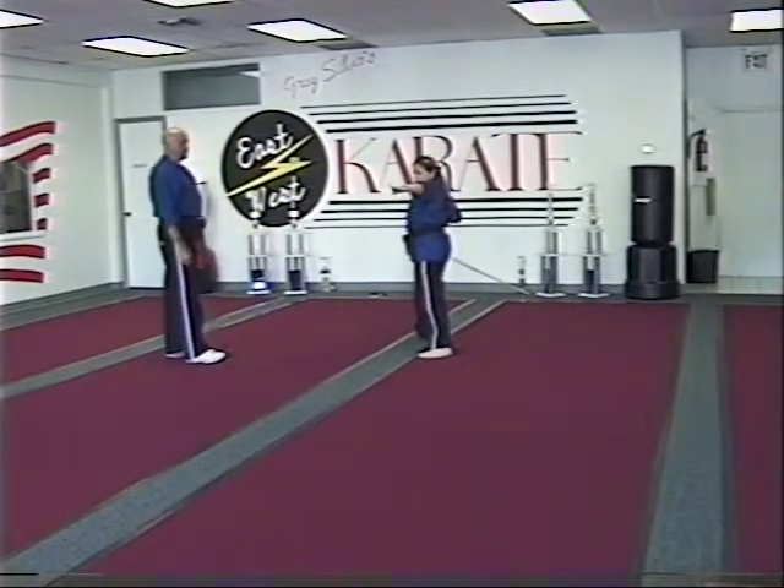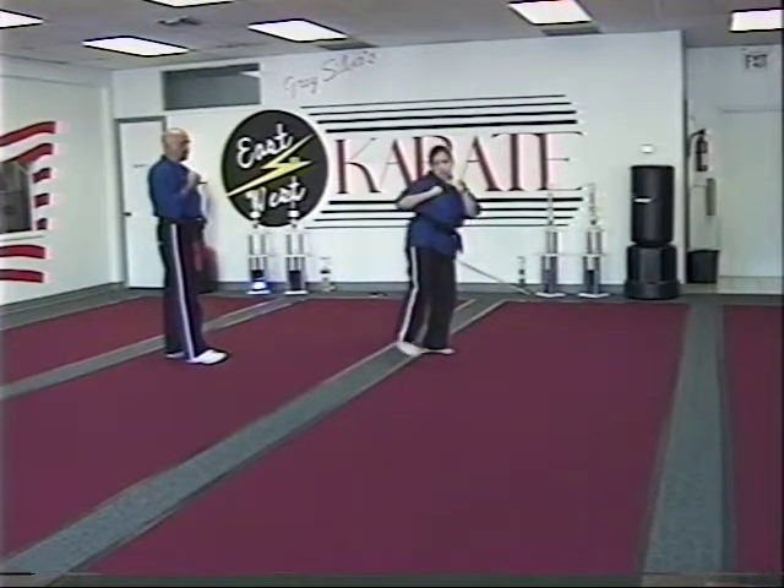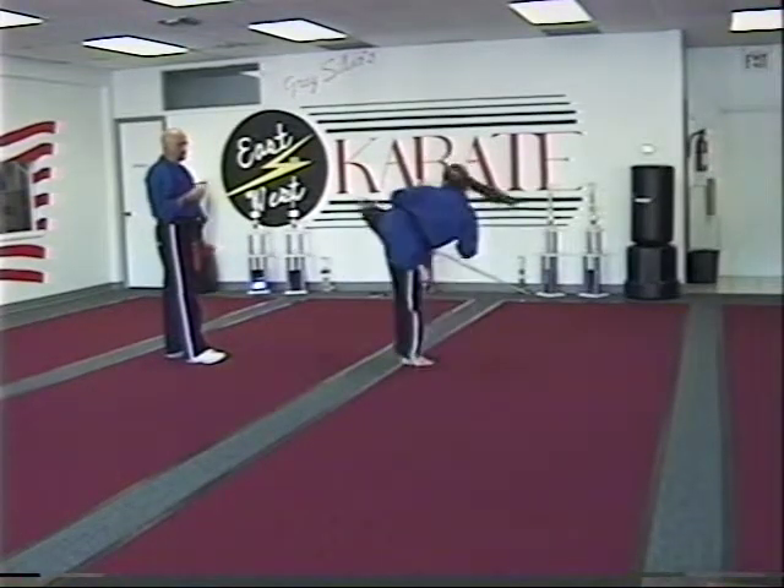She does a chop to ribs, chop to neck, vertical punch. Continuing, she does a round kick, four left spinning hook kicks.